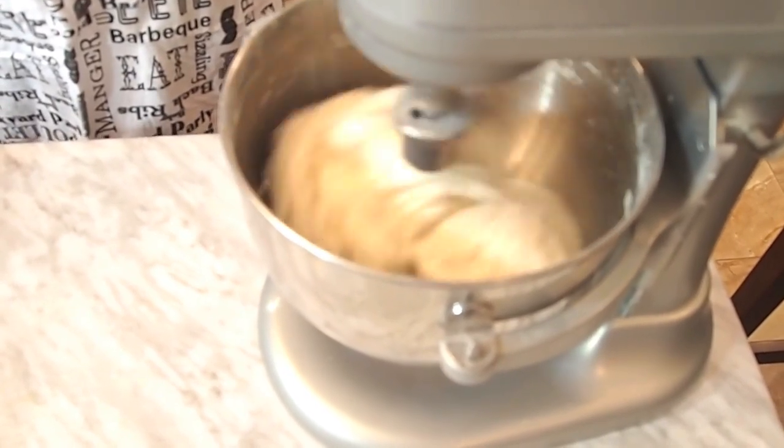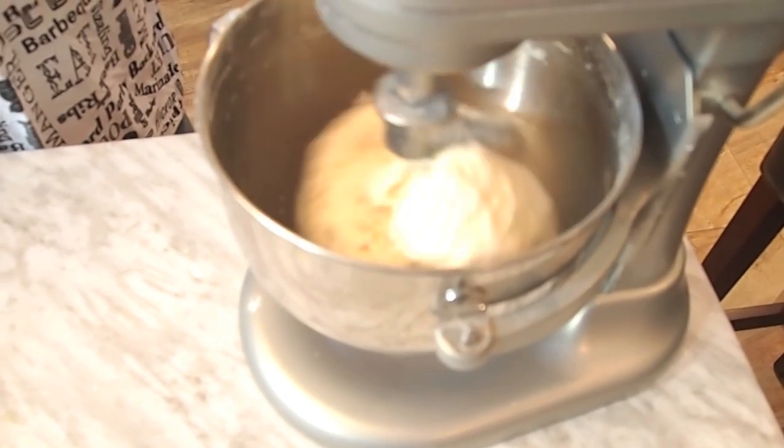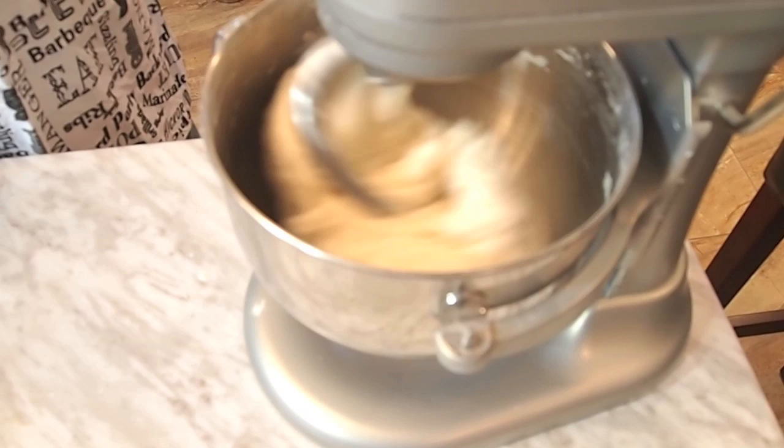So when the mixer starts to feel a little force, that's because it's almost come together properly. And you'll notice the texture will change. So don't stop the machine — just let it keep going until the bottom flour is absorbed within the dough.